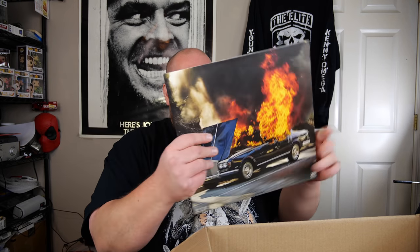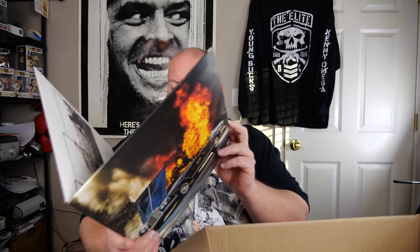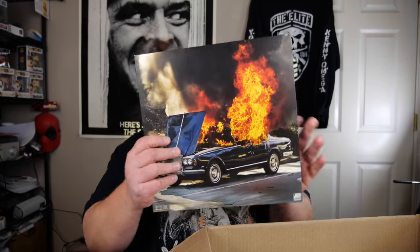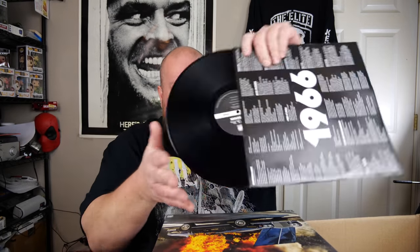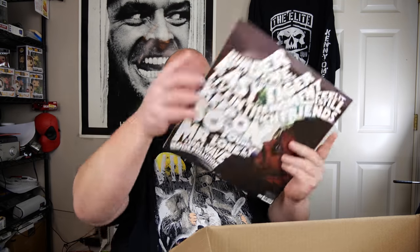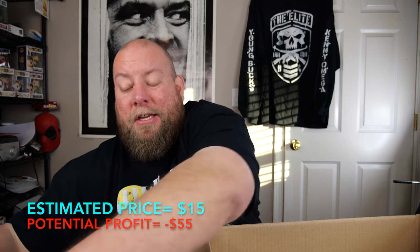Let's do one vinyl record — the top one. I've gotten this one before. It's Portugal. The Man — the vinyl record titled 'Woodstock' by Portugal. The Man. Let me check the condition. The inner sleeve is a little bit torn, but the record itself is in good shape. I sold this to a subscriber maybe a month or two ago. If you want Portugal. The Man — $15 shipped. Hit me up.